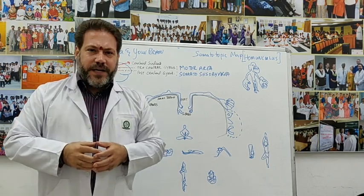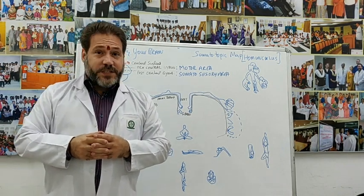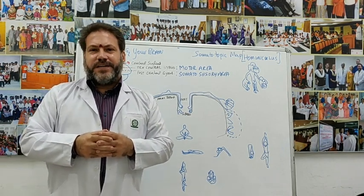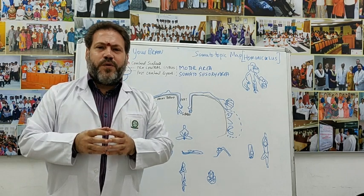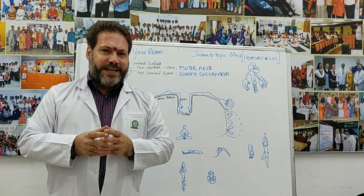Namaste! Today we shall take a look at an important neurological concept that is very useful in our physical practice of the Hatha Yoga techniques.